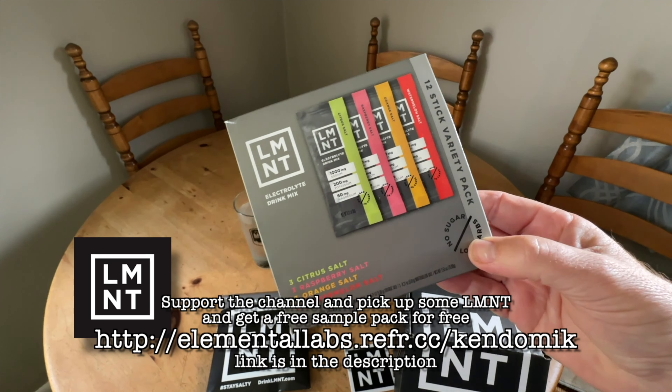Once I figured out which flavors my wife and I liked, we looked at buying direct. I checked Amazon and all over the internet to try to get the cheapest deal possible, and buying directly from Element is the cheapest option. Here's the best deal: if you're in the United States, they'll ship it to you for free.